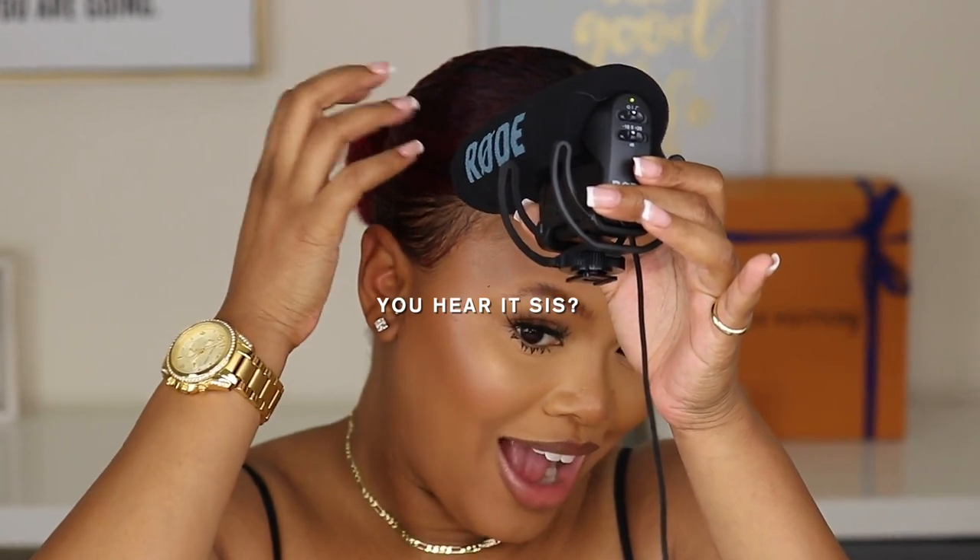Alright y'all, so after about four hours of recording another video — I just recorded my Fenty Skin review and demo, so definitely go check that out — look at how slick it is. It is literally on my head and I love it. And it's hard too, so it's not going anywhere. I hope you guys enjoyed this video and found it useful, helpful, and hopefully inspiring.